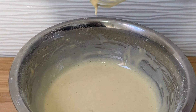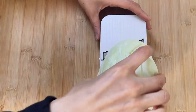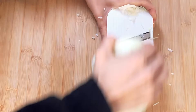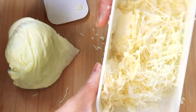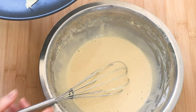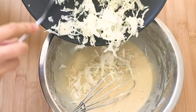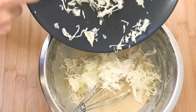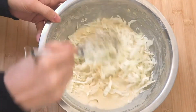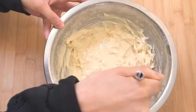Then add finely chopped cabbage. You can use a grinder or buy one that's already prepared for you. Now add the cabbage into the mixture — as you can see, we put quite a lot. Now the mixture is ready.